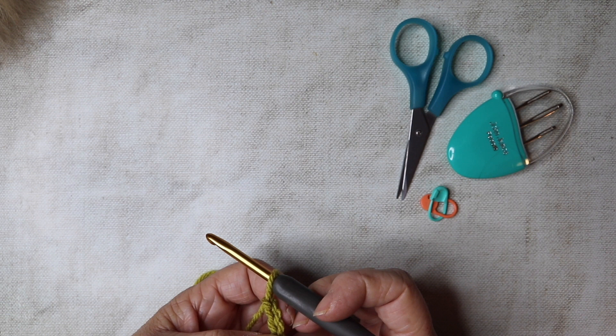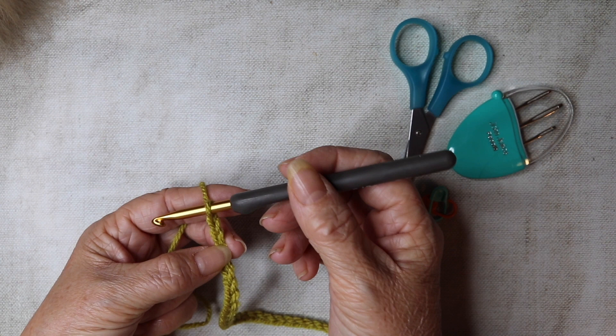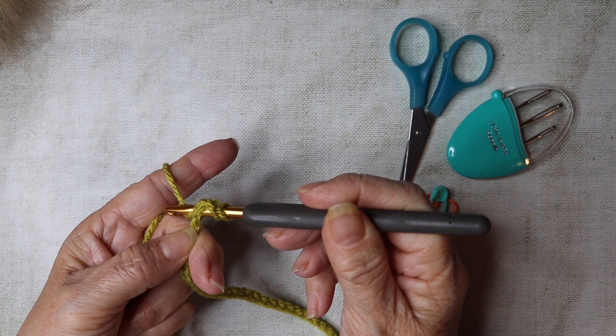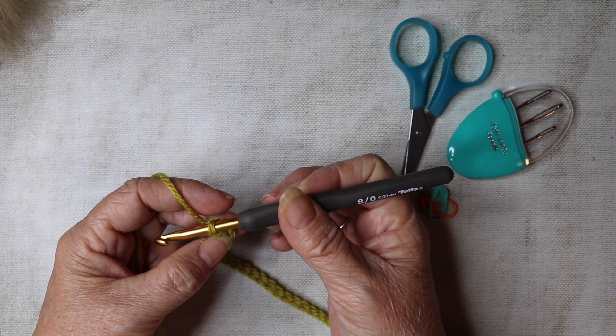I've got my 174 chains and I'm just going to add two more — one and two. We're now going to go down into the third chain from our hook. Count back three — one, two, three — and insert your hook into that third chain and do a half treble: yarn over, pull through, yarn over, pull through all three. This video tutorial is in UK terms, so if you're watching from the US, the half treble becomes the half double crochet.